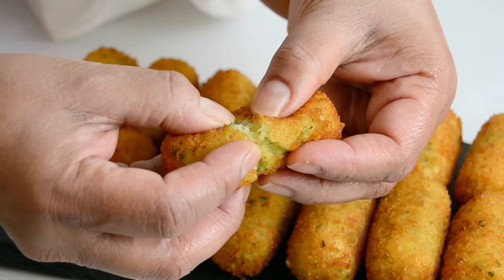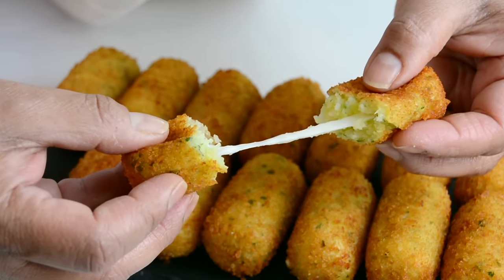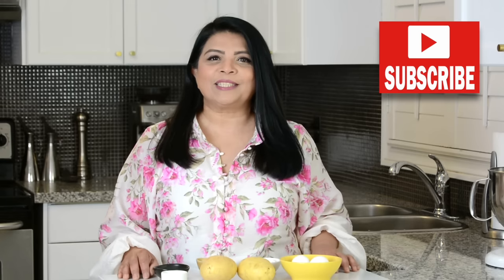Just one bite into these crispy cheesy potato croquettes is going to keep you coming back for more. Hi, you're watching Plating It With Wendy where I share recipes that impress with ease. If you enjoyed this video don't forget to like, share, and comment. If you enjoy trying out recipes that turn out right every time, press that subscribe button and hit the bell icon to be notified every time I upload a new video. Now let's get started.